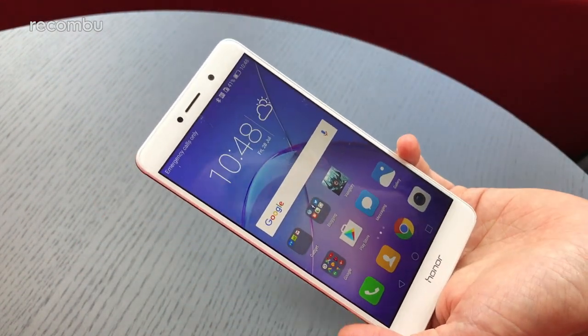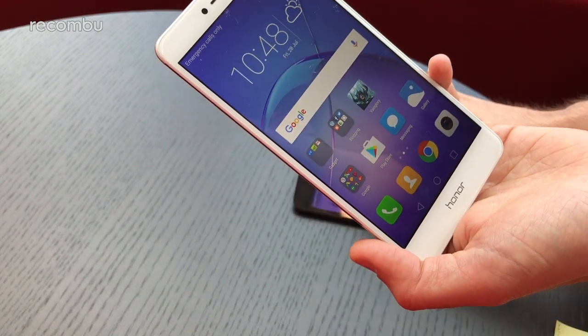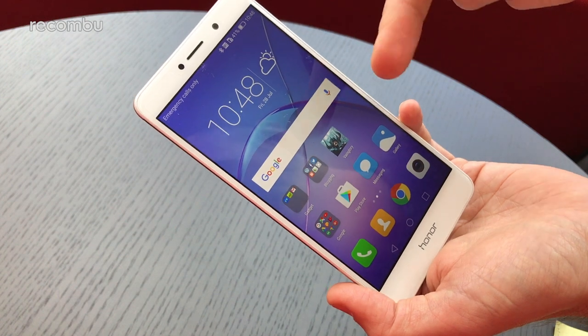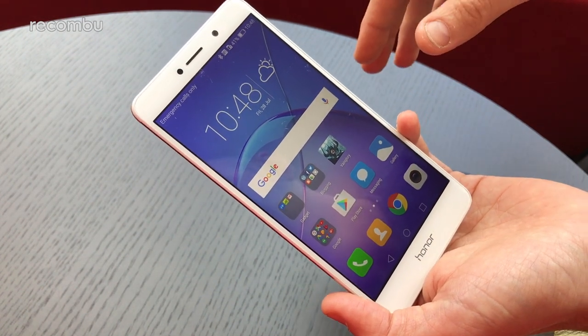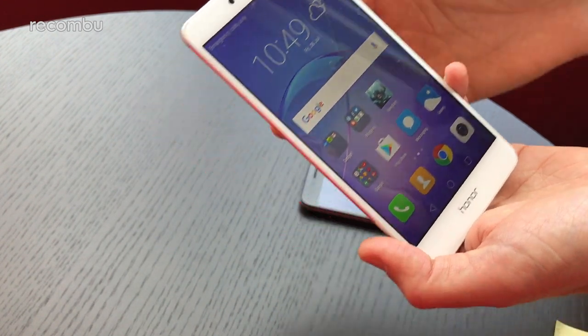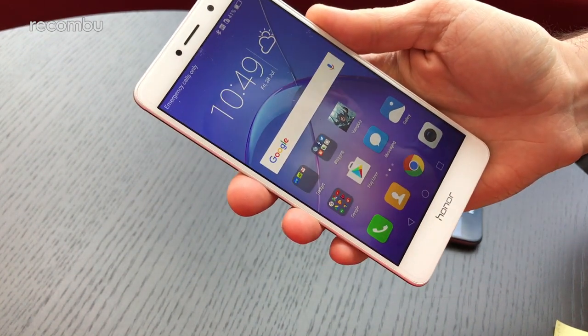The Honor 6X is also running Android Nougat. The sample device we have here is running the older Emotion UI 4.1, but it is upgradable over the air to Emotion UI 5, so you'll get full apps tray access and all that. In terms of the general interface, there's again minimal difference between the two.